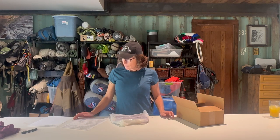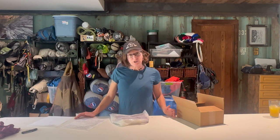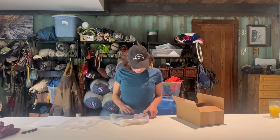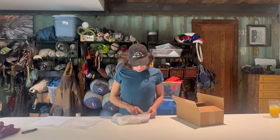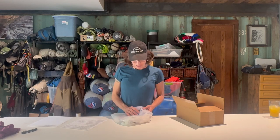They also use WRAP certified manufacturers. WRAP is an organization that promotes lawful, humane, and ethical manufacturing around the world. As mentioned earlier they use all sustainable fabrics. One more thing — the plastic bags. It actually says 'put me in with your food and garden waste and I'll be worm fodder before you know it.' So these bags are compostable. How cool is that?